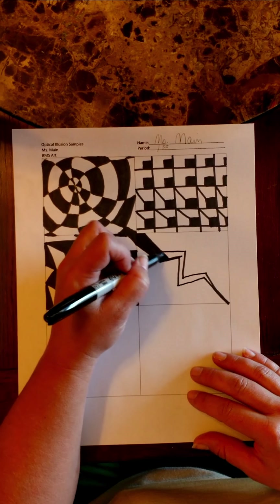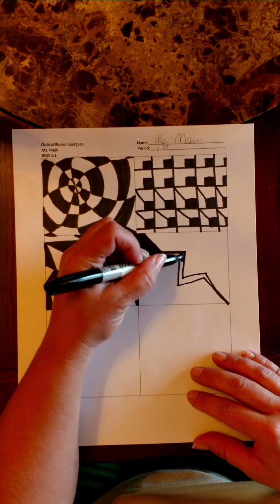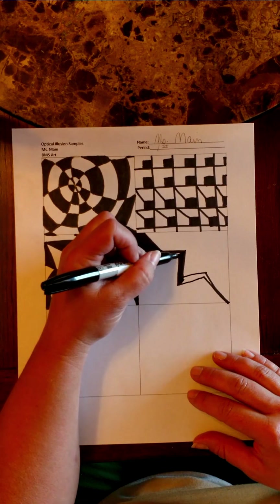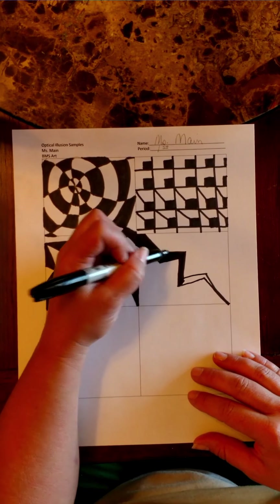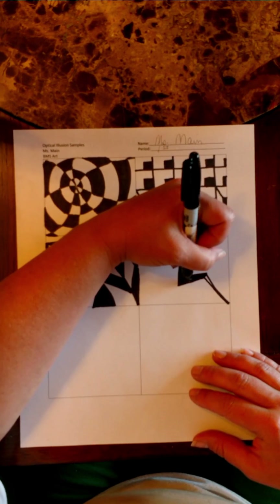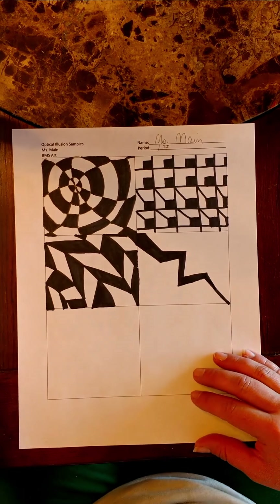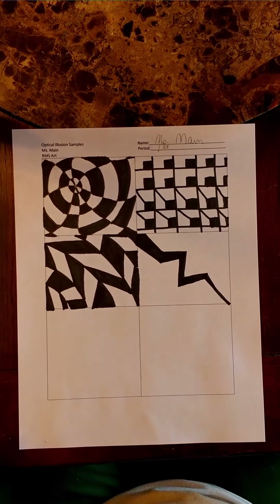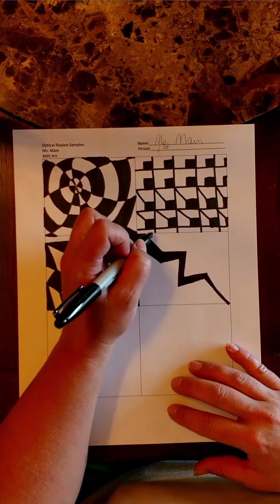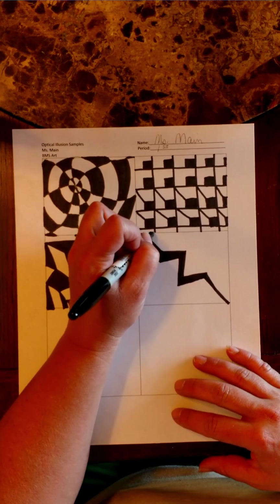Now you can do this as exact and detailed as you want. Again, these are just samples, so I'm just trying to show you how to do these. You could use a ruler if you want the lines a little straighter — just get as detailed as you want. You do need some detail. So this kind of looks cool — it makes it look like the paper's cracked already. So what I'm going to do next is add some little vibrations or lines.